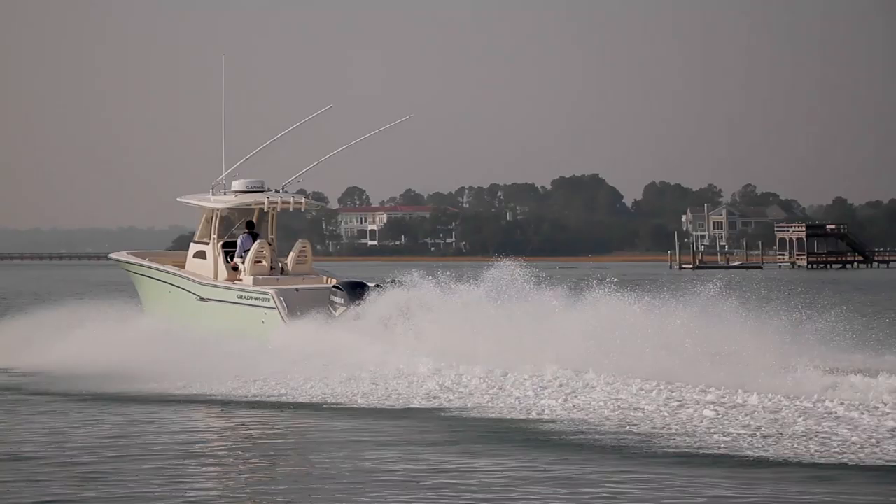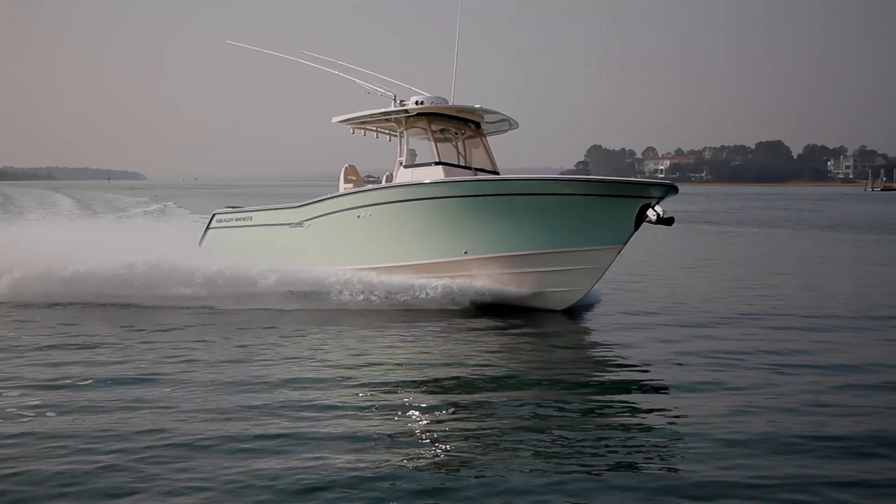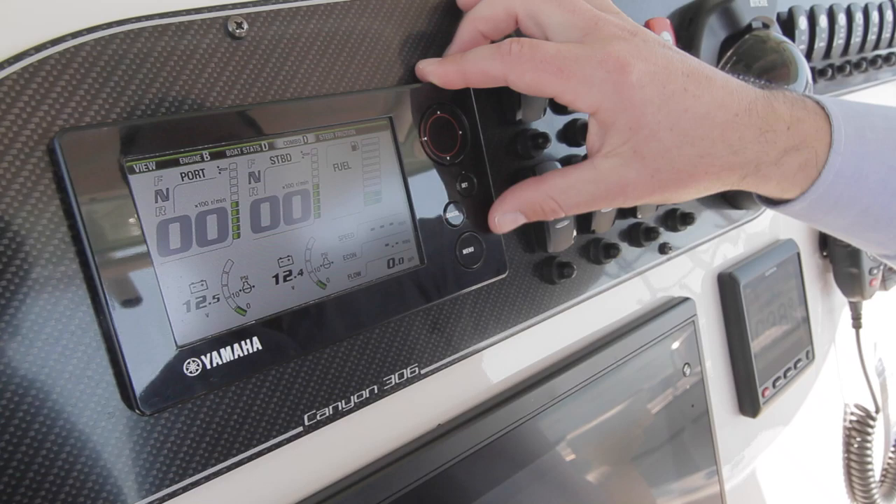Another option is the Helm Master package. It comes with ignition control, joystick docking, and an information center readout. This package essentially digitizes much of the control function of the boat and makes it easier to dock. Our test boat had all of this gear.